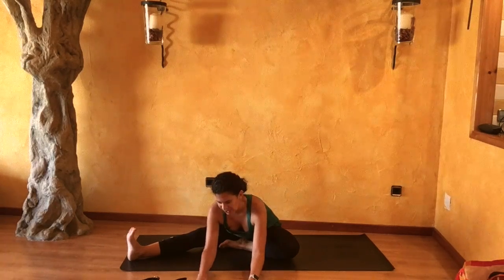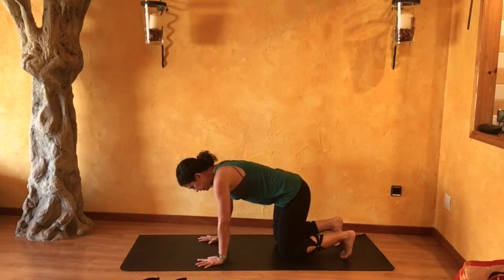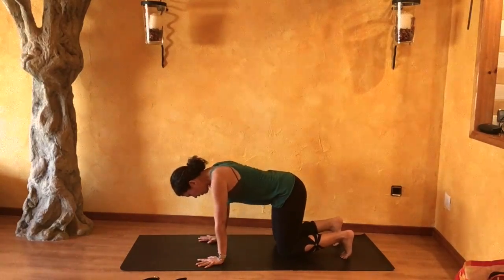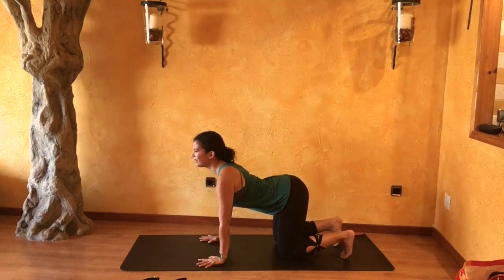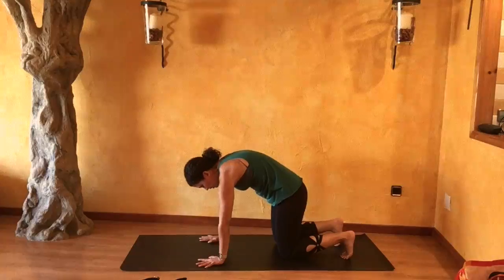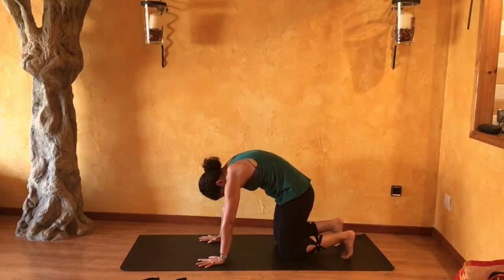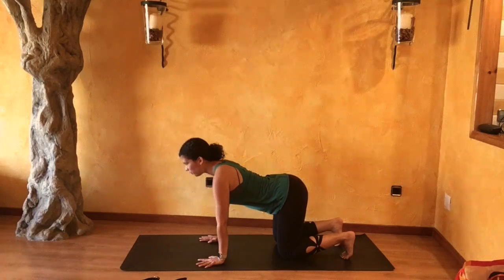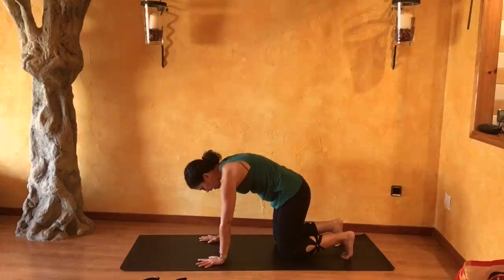From here on your next inhale, slowly coming back to center. Come up into a tabletop position, palms underneath your shoulders, knees underneath your hips. Inhale reaching your chest forward, exhale pressing your palms down and back. Inhale reach forward into cow, exhale cat.